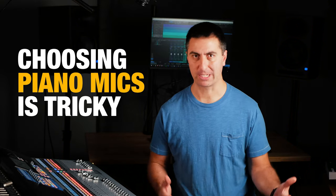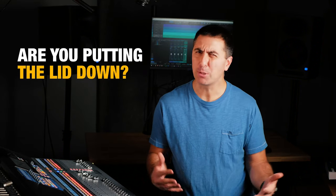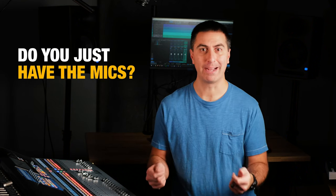Choosing piano mics is tricky because you've got a big instrument and a lot of different considerations. Are you going to keep the lid up or put the lid down? Can you put mics inside the piano? Do you have a mounting system or do you just have the microphones themselves?